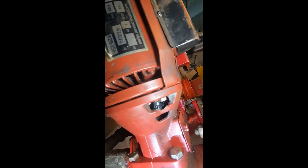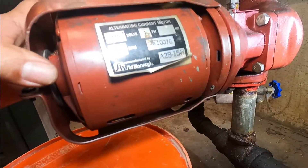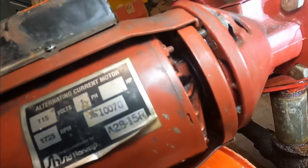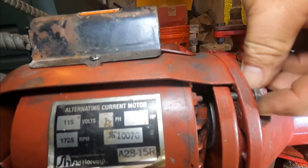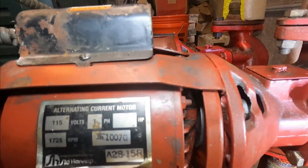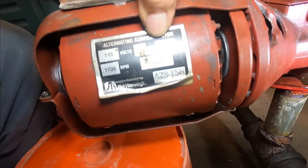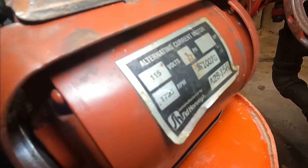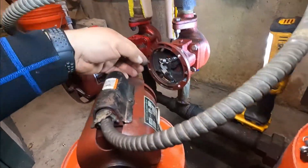Now I'm gonna remove the last of these four screws. Prepare a surface where you can rest your motor down — I have a bucket here. I'm gonna rest it on the bucket so that you don't have to disconnect the whole conduit.